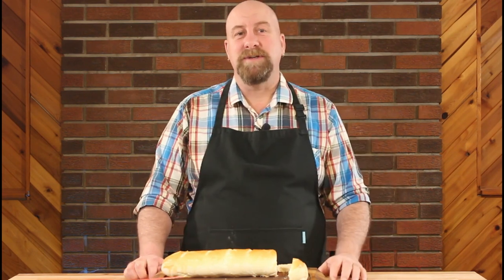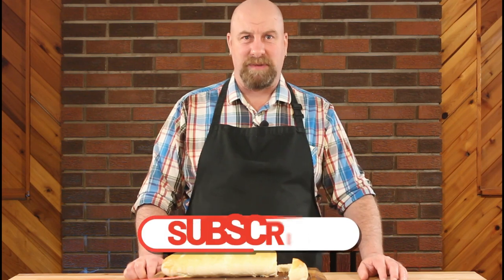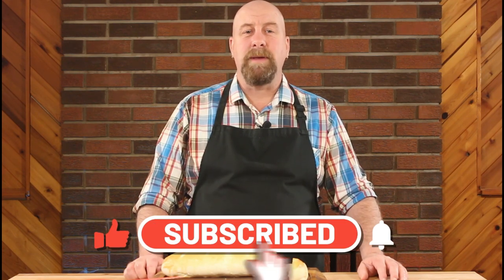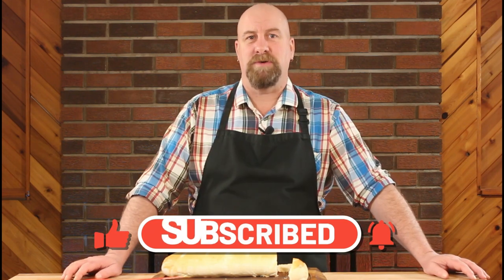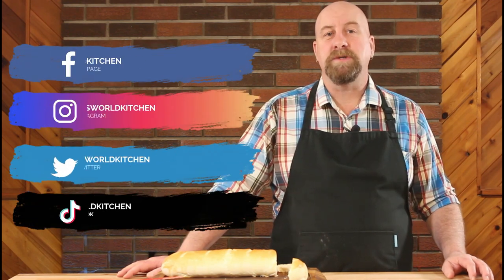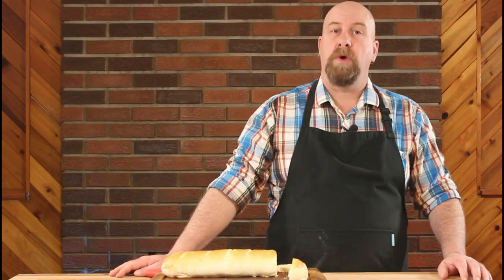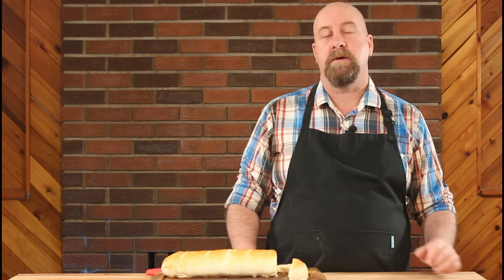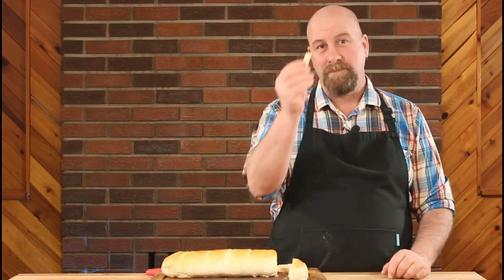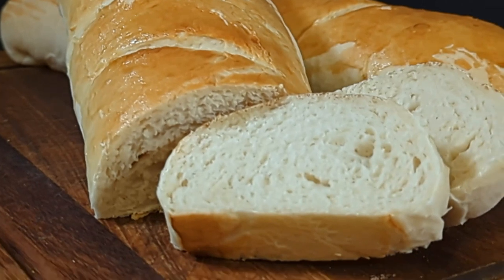If you enjoyed this video, please remember to hit that like button and hit that subscribe button if you haven't already. Remember to turn on notifications so that you know when my next video drops. You can follow me on all of my social media — those links are below in the comment section. If you'd like to try my no-knead bread recipe, you can click on this link right here, and if you'd like more of my breads, buns, and pastries recipes, click on this playlist. Thank you so much for watching and until next time, happy eating!